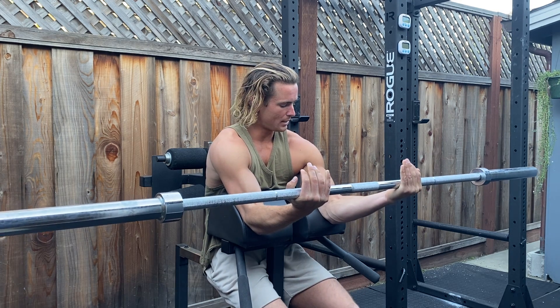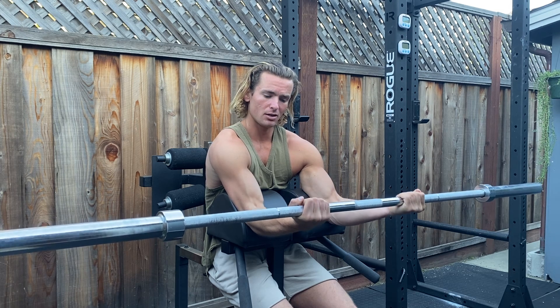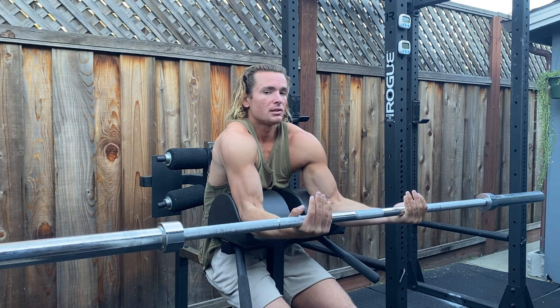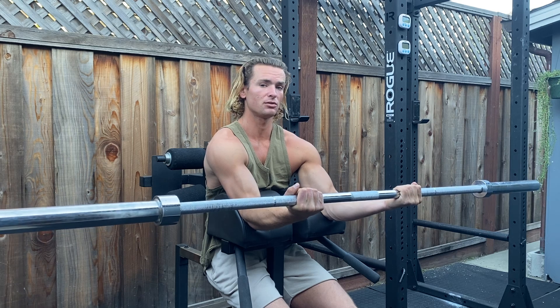What you're going to do is extend out so there's barely a slight bend in your elbow joint. Your wrist joints are going to be curled up towards your chest. You're not going to be compensating with your shoulders. You're going to pull your scapulae down and maintain that position for the entire time.